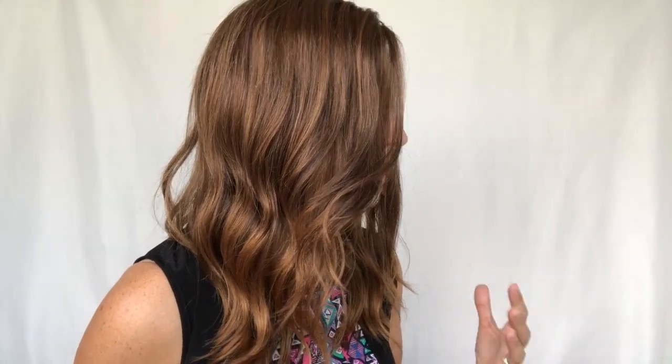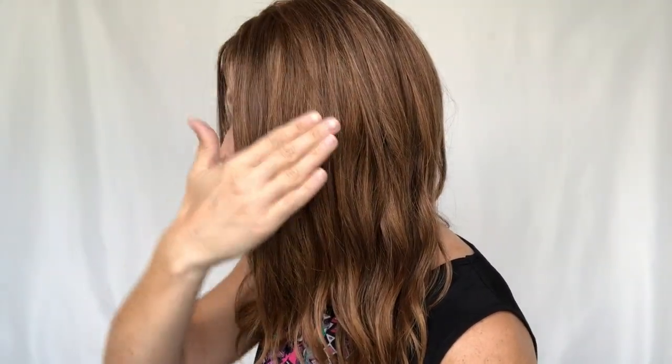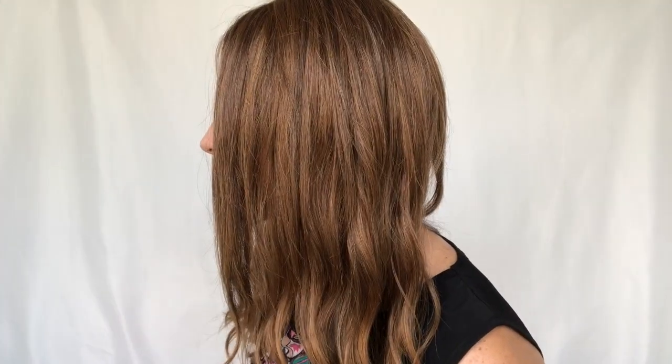Let's talk about these curls again. This is maybe the loosest curl I have seen on a piece — it's barely there. It starts about halfway down the piece, so it's going to be totally straight up here and then it just falls into that loose curl, which I think is super natural.